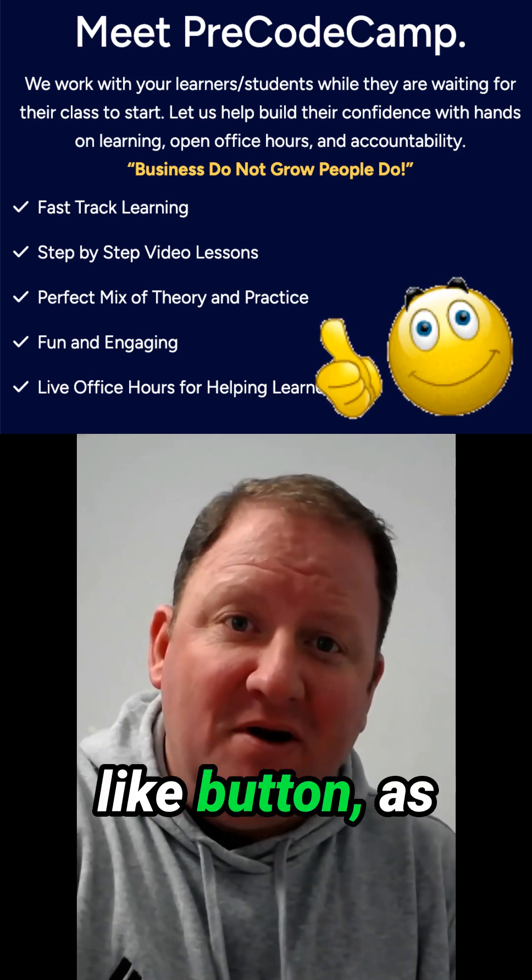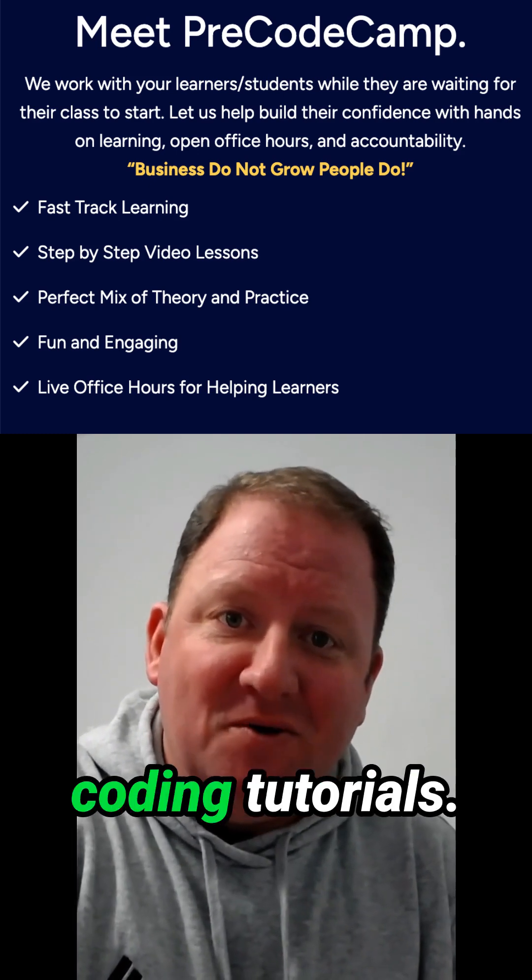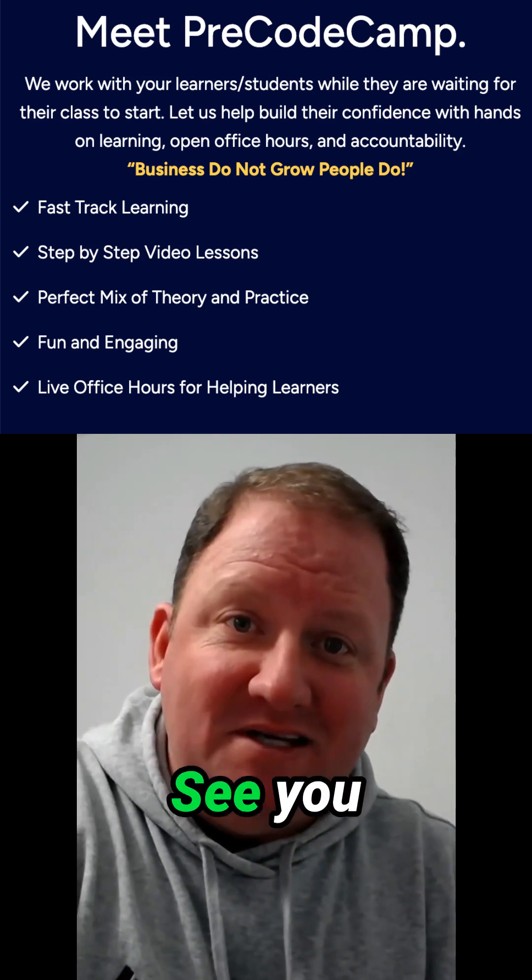If you found this video helpful, make sure you hit that like button and share this video with a friend who's learning to code. Don't forget to subscribe for more bite-sized coding tutorials. What should we build next? Let me know in the comments. See you next time.